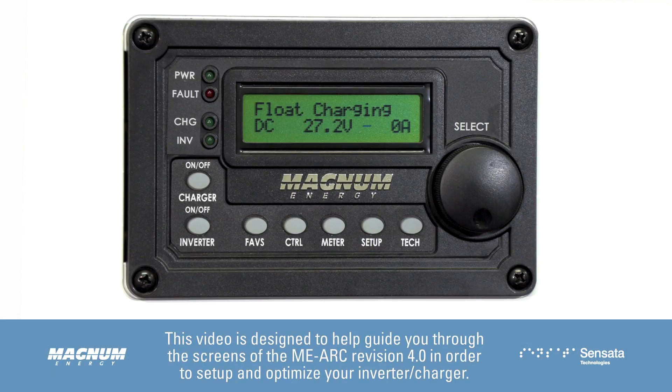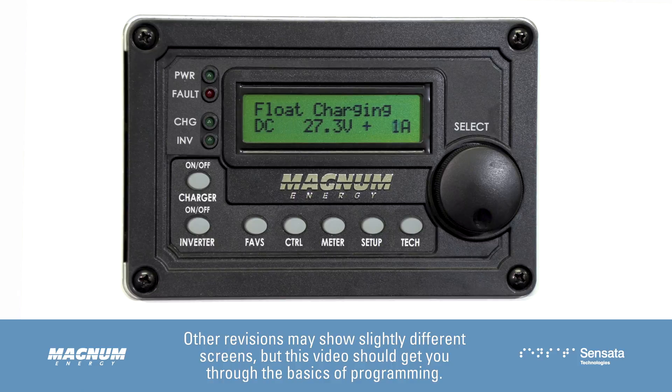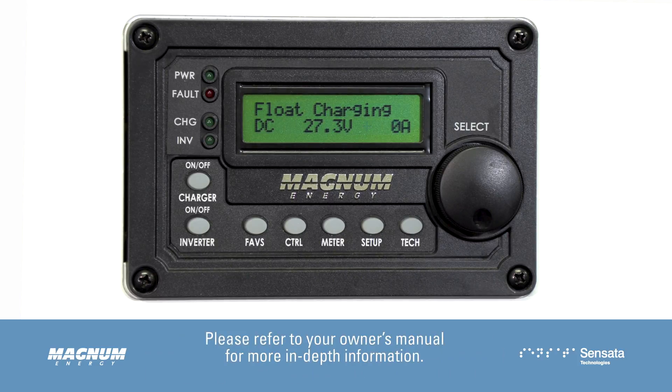This video is designed to help guide you through the screens of the MEARC revision 4.0 in order to set up your PT100. Other revisions may show slightly different screens, but this video should get you through the basics of programming. Please note that this video is not meant to go over every possible scenario, but rather give you an idea of how to program your system for your particular setup. Please refer to your owner's manual for more in-depth information.